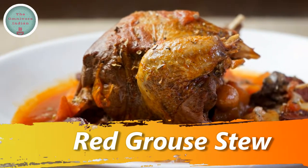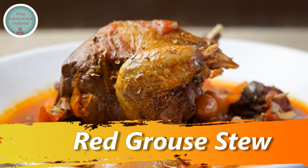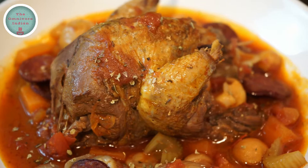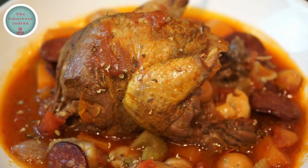Hello viewers, today I'll show you how to make a seasonal, autumnal recipe using the game bird Red Grouse. This is my own recipe for Red Grouse and it is utterly delicious.